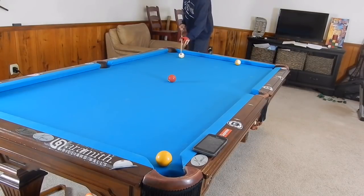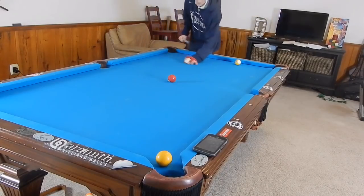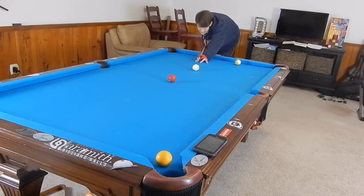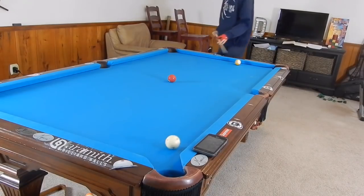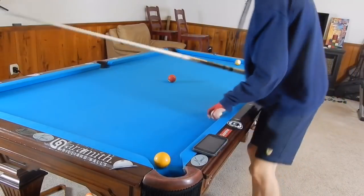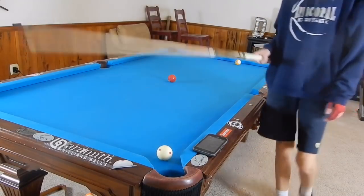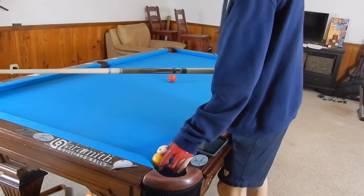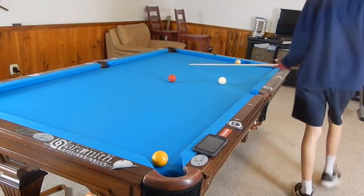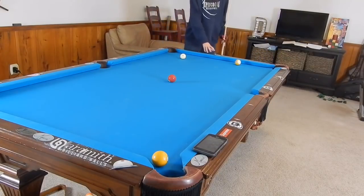We're going to elevate and hit with bottom right spin, aiming to the left of the three ball to avoid it, and elevate with bottom right in order to hopefully go rail first and make the one ball. The only thing we need to worry about on this shot is catching the one ball full, because then the cue ball has the potential to scratch. If we hit it completely full, the cue ball can follow it near that corner and has a possibility of going in.